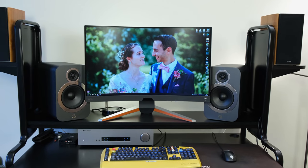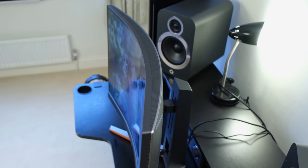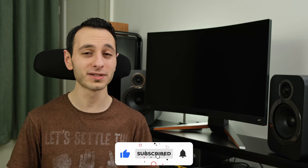The EX3210R is the exact model name of the BenQ Mobius that we have on review. The monitor has a 1440p 165Hz VA panel and a 32-inch curved form factor. In this review, you're going to be seeing if it's actually worth its price tag, because in the UK it can be found for roughly £480, while in the US it can be found for roughly $550.